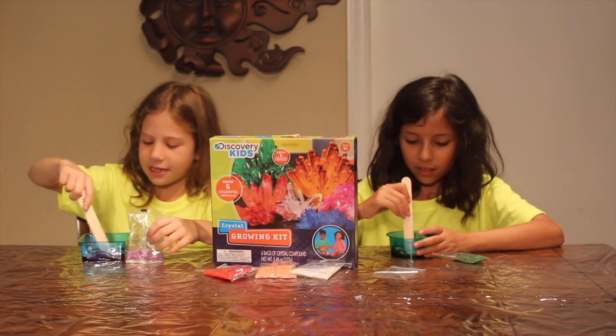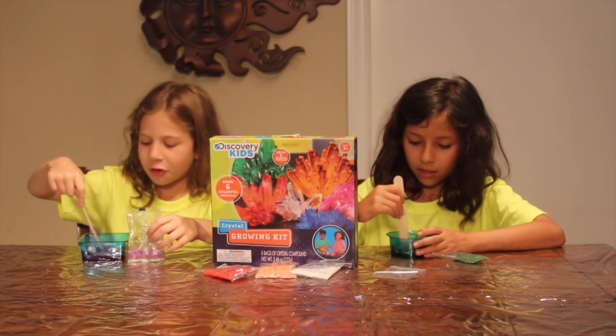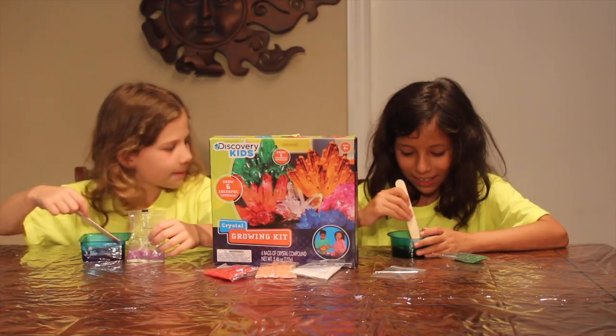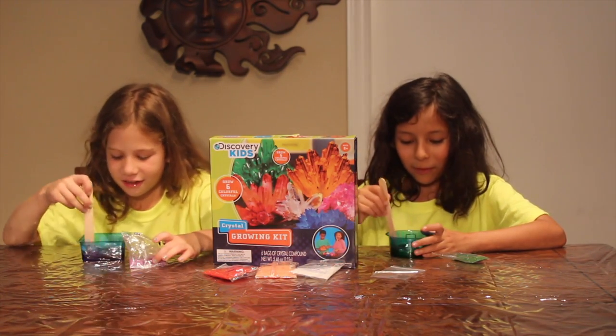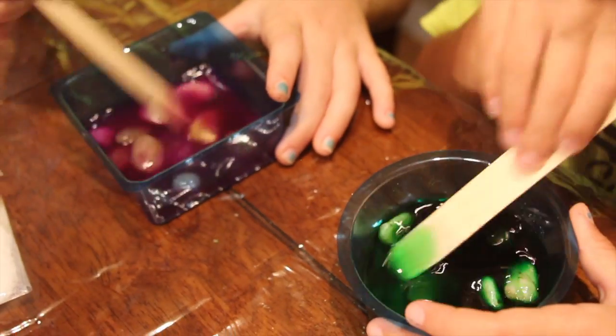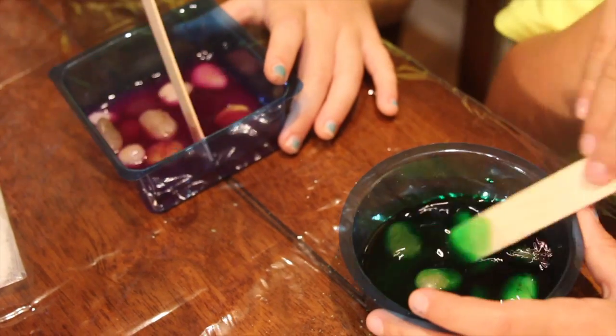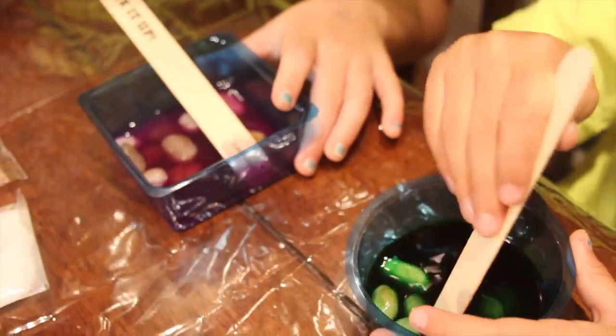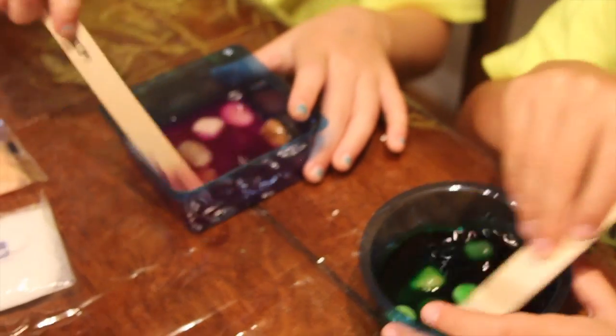Now it's time to mix. Oh, my water looks pretty good too. Mine is looking black because of the green. Oh, my box is turning green. Yours is looking pink — the other one said it looks like the pink on the box, the purple. Yeah, it'll probably be pink instead of purple.